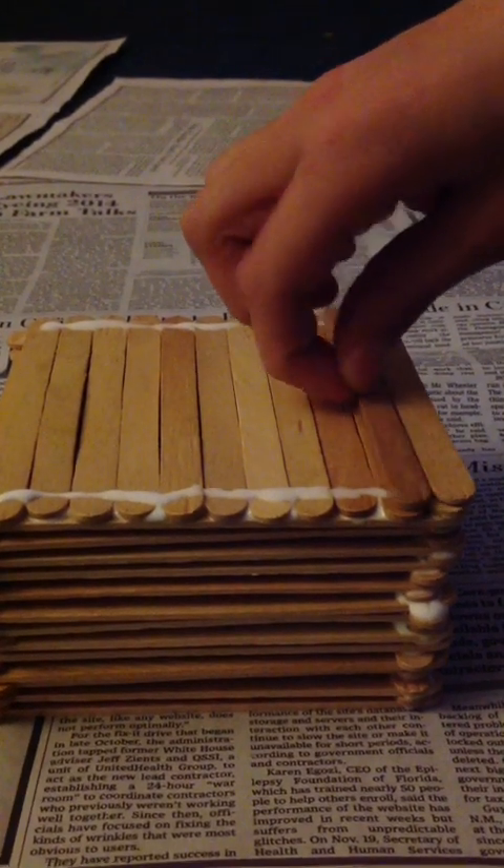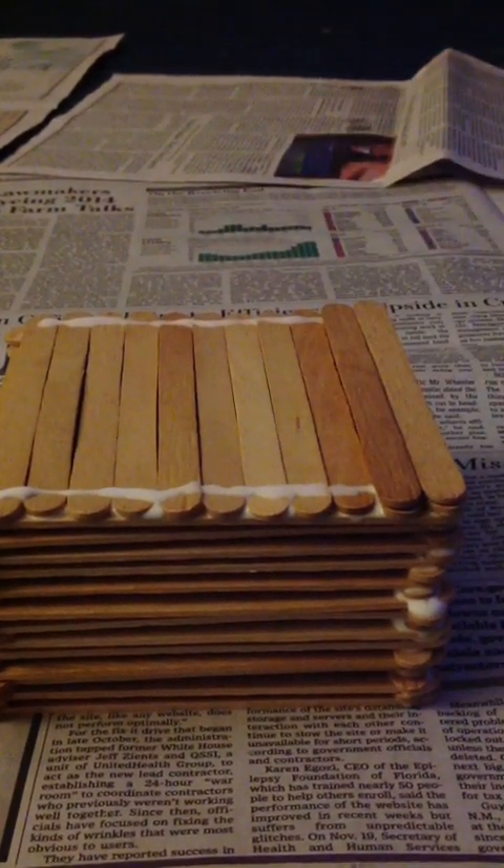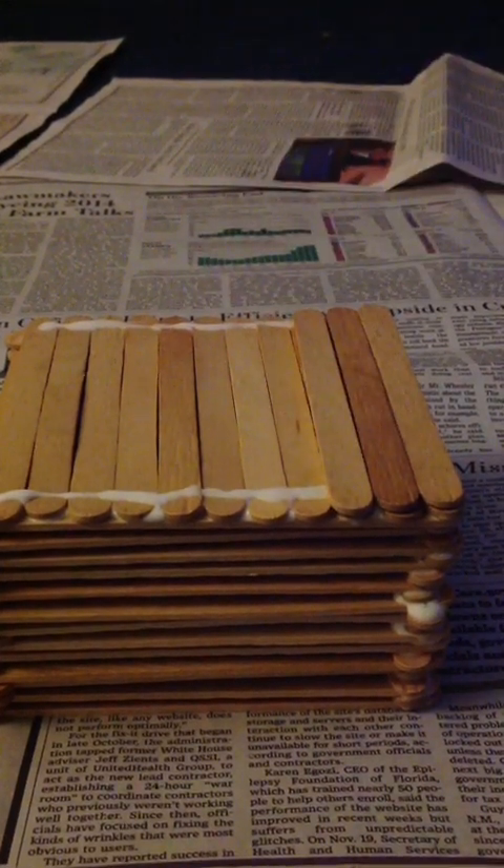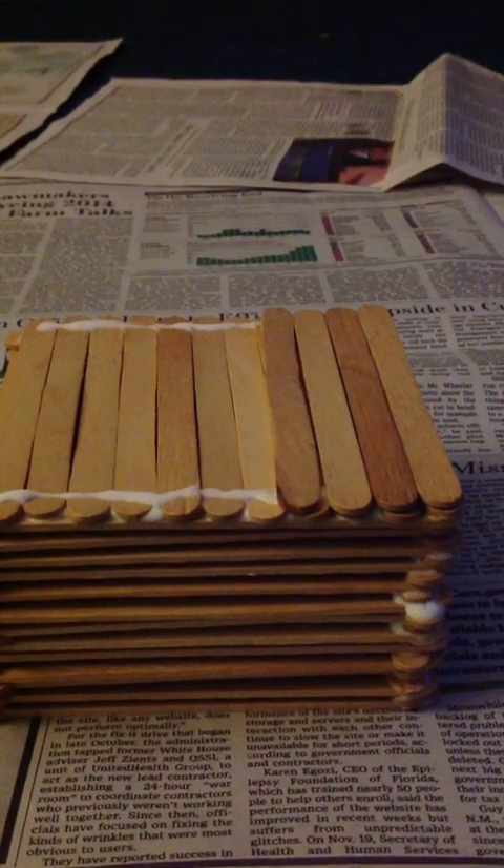Basically, what we're doing is repeating the sealing layer we've already made. This will help make the structure more sturdy and look more attractive.